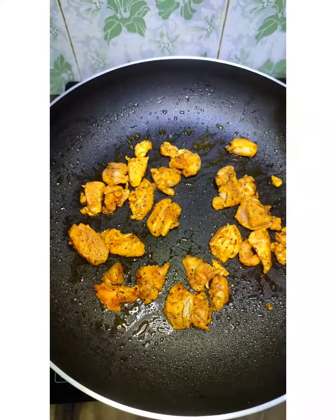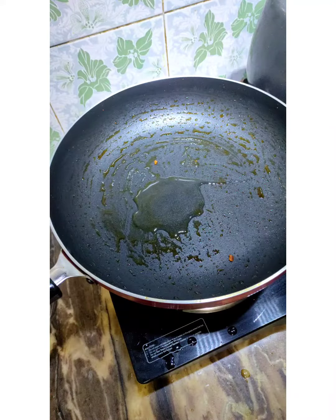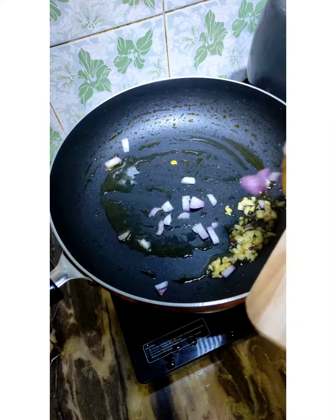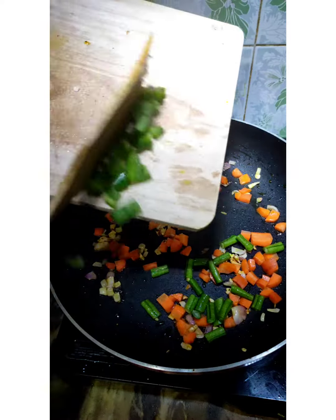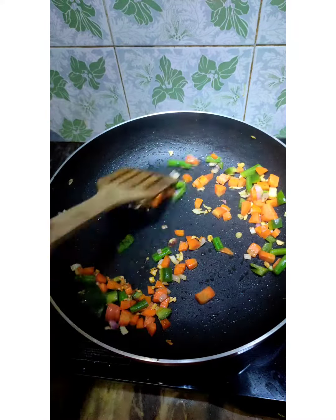Then, let's sauté the chicken in the pan. Then, add a little oil in the pan with chopped garlic, onion, and some veggies. I have added carrots, beans, and some capsicums.